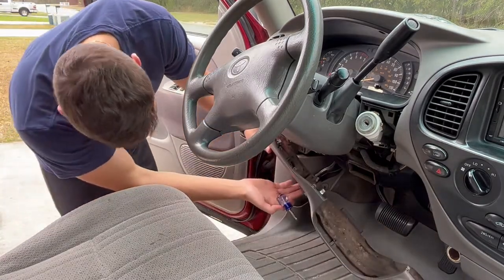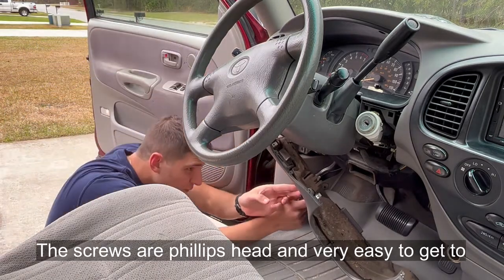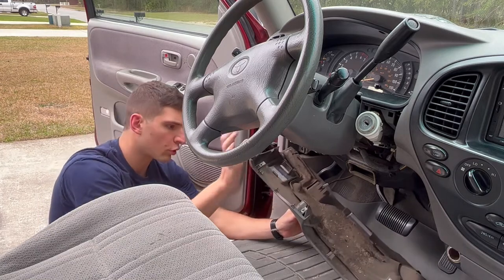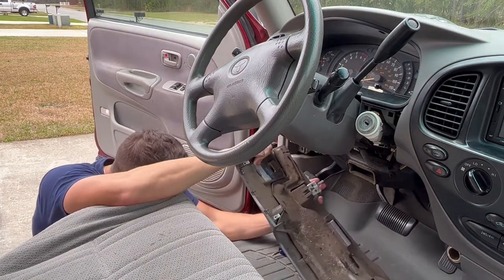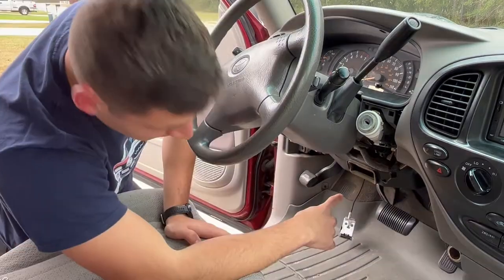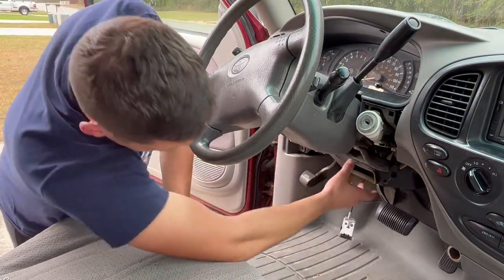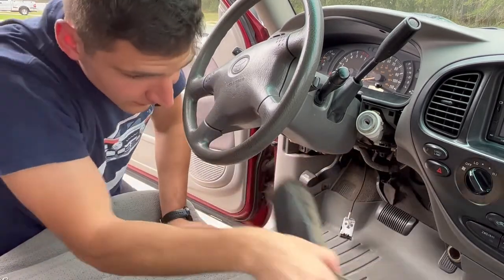Next up, the hood latch release has two screws in it that you can remove, and then you can take this whole panel out and give yourself a lot more room. Just like that. Next, we can slide out this air conditioning routing down here — it just slides right out. You can take that out of the way as well.